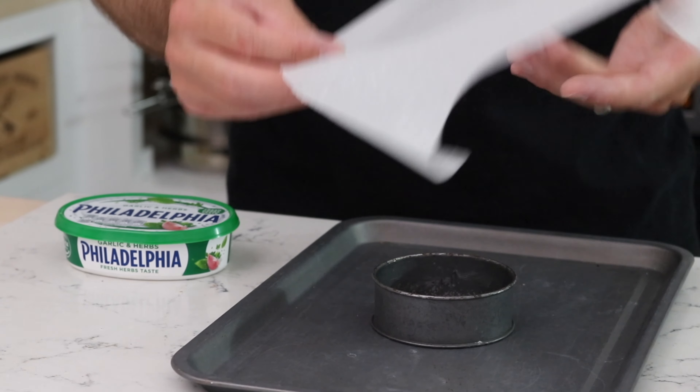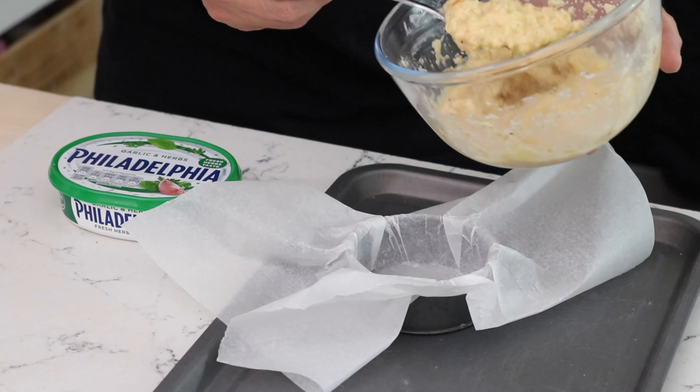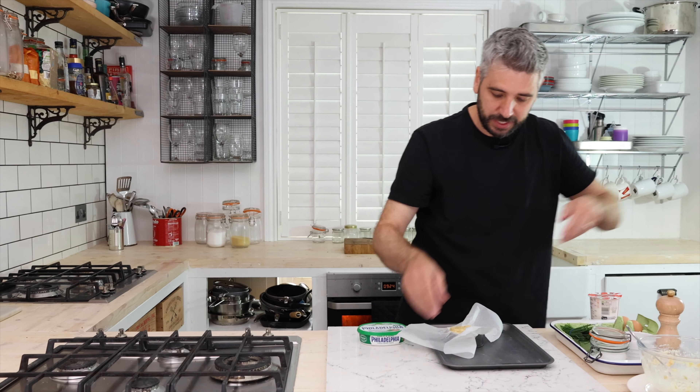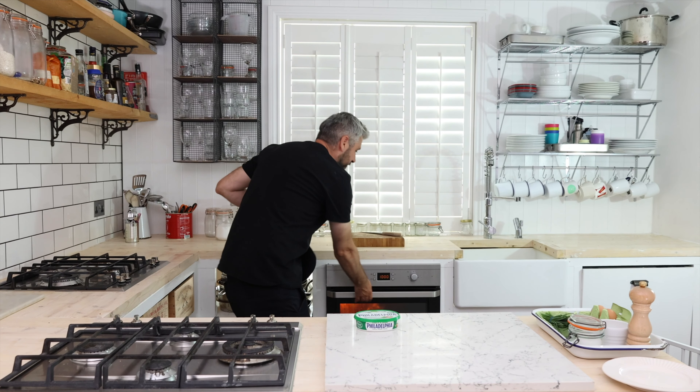We're going to grab one of these — an egg ring — and we need a little bit of greaseproof paper. We're just going to push it into the egg ring and then spoon the mixture in. Right, and there you go — that is ready for the oven, probably about 25 minutes at 180 degrees.